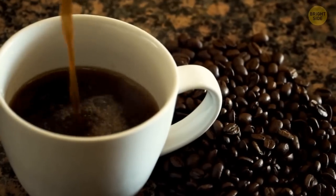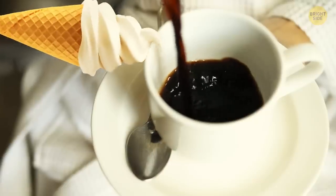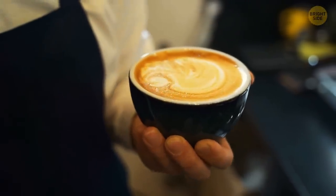Not all people are big fans of plain black coffee. If you accidentally run out of milk or creamer, there's a life hack: just add some ice cream to your drink instead. It will soften up the original coffee taste.